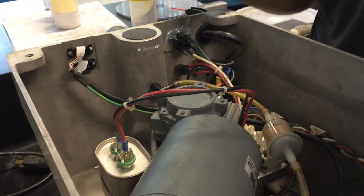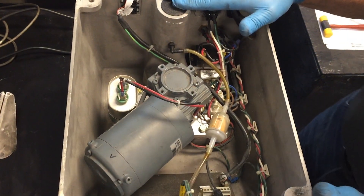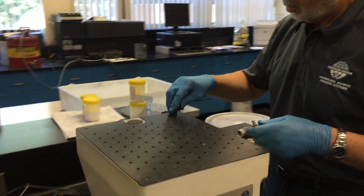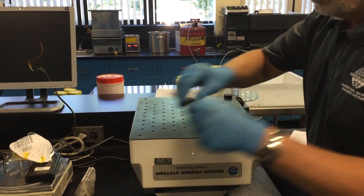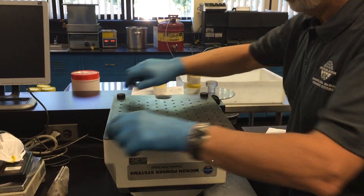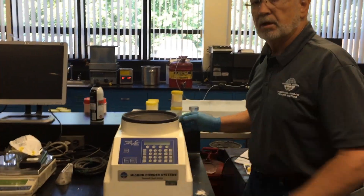I typically take and inspect the machine just to see if there's any missing parts or any lost components. There doesn't seem to be any, so I'm pleased with it. I then take the bottom plate, put it back into position, and re-thread the mounting feet. Rotate the machine back over, plug it back in, and you're ready to run. Thank you.